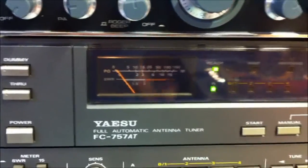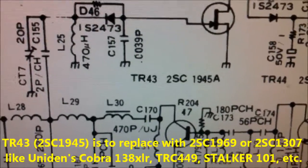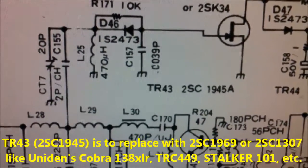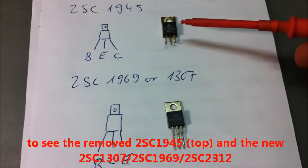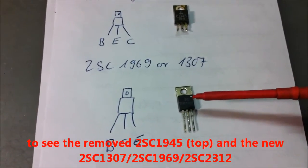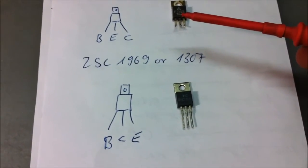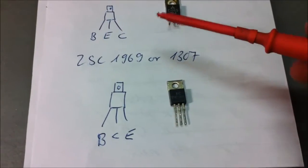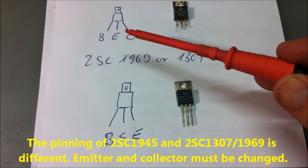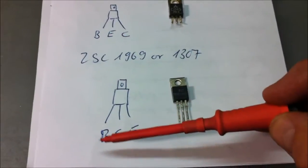I will replace the transistor here — a 2SC1945 with another type like the 2SC1307 or 2SC1969. This is the old 2SC1945 and this is a 2SC1307 or 2SC1969. The problem with these transistors is the collector and emitter are swapped — the pinning is reversed, but the base is on the same side.